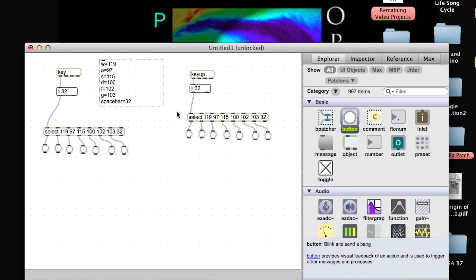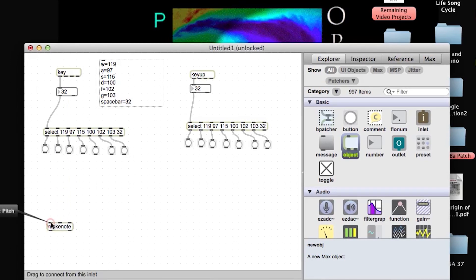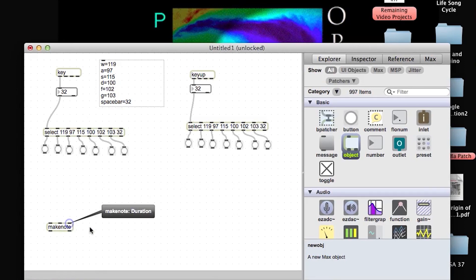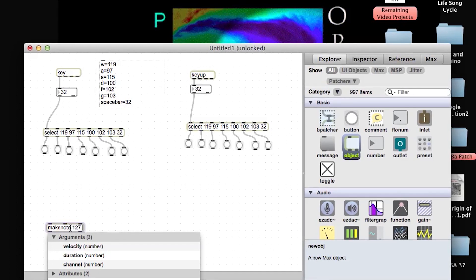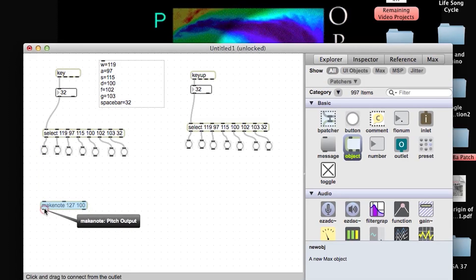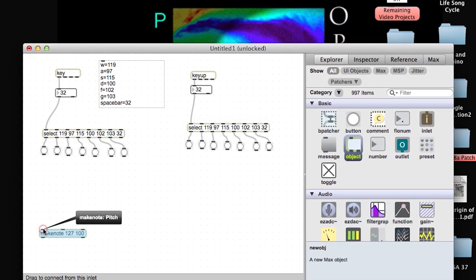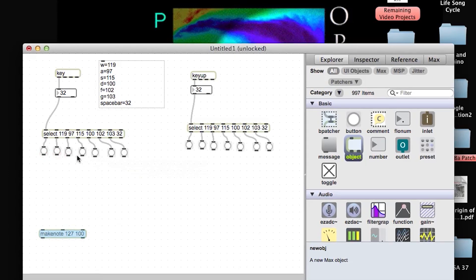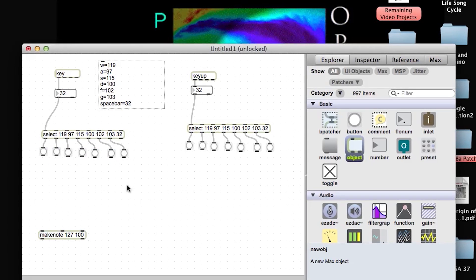We're going to need a make note object. You can see that it has three inputs: the first is for pitch, the second for velocity, and the third is for duration. We're going to give our make note a default velocity of 127, which is the max velocity, and we're going to give it a duration of 100 milliseconds. Our make note outputs: the first output is for pitch, the second is for velocity. We need to tell make note which pitches to map to each one of these notes. I'm going to keep it simple and use the first six contacts to play the first six notes of a C major scale starting on middle C, which is MIDI note 60. So every time I press the W contact on my MIDI Dantiba, it will play MIDI note 60. These numbers go by half steps, so D natural will be 62. I'm going to save my spacebar input for my pitch bend.